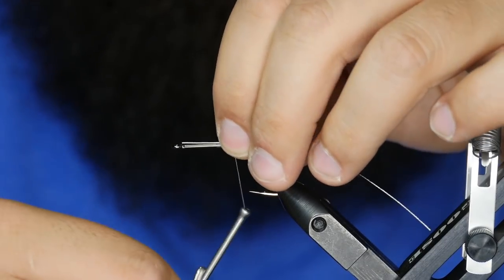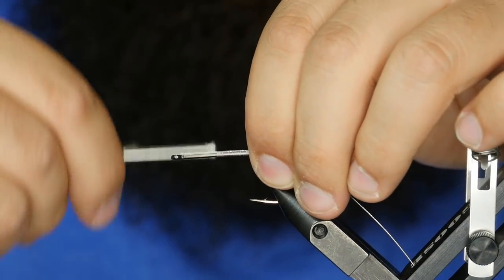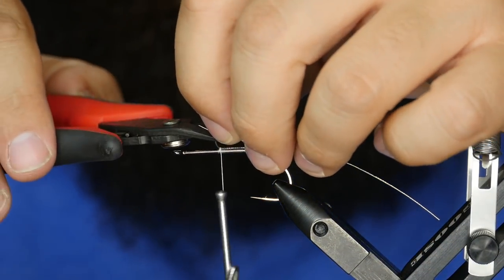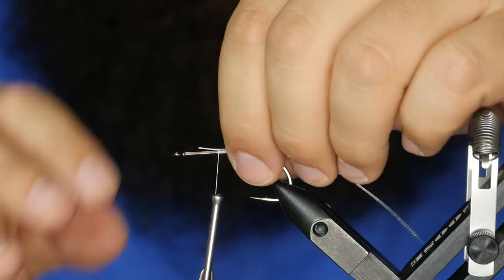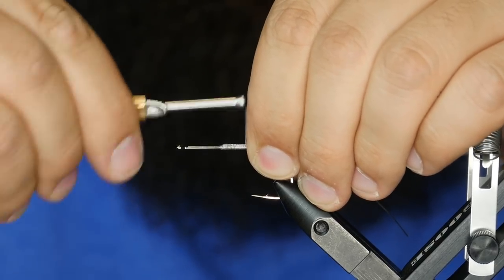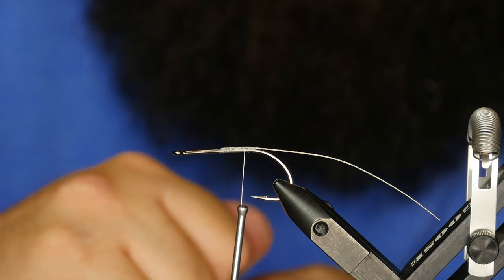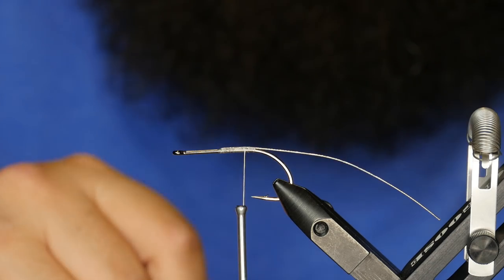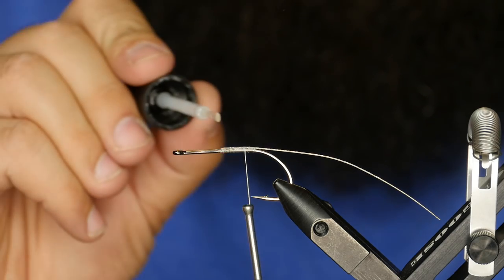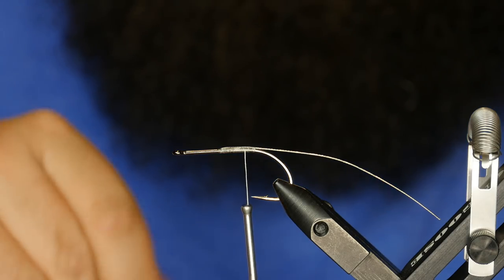I'm going to leave a little bit out the front like that, then trim a little bit of excess off there. Pull this back on itself and tie it down. I like to put a little bit of Fly Tyer's Z-Ment in between all the steps here, just to keep these beads from coming off when they go smack against a rock. So a little bit of glue there.